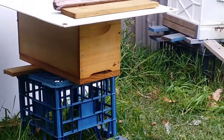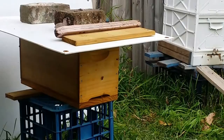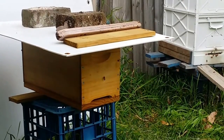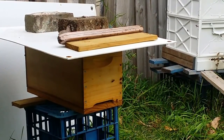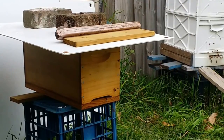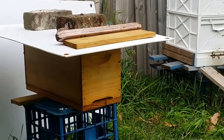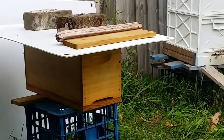The nucleus hive is starting to do some orientation flights now, which is a good sign. That means the nurse bees that were inside there are now going to become field bees. They've got that customary shape and they're flying around in front of the hive, trying to learn where it is. They're not flying away - they're just going out in front of the hive trying to recognize what it looks like. Tomorrow they're going to go out into the field and gather some resources - it's looking promising.